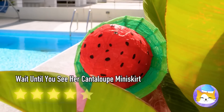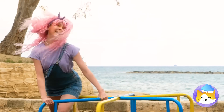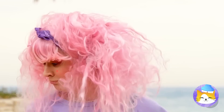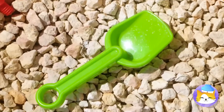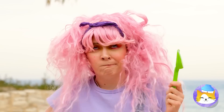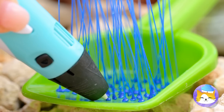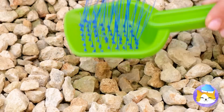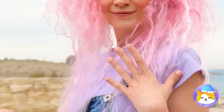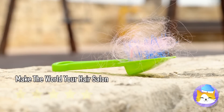A fun day at the park with the wind in your hair — a lot of wind. Maybe too much wind. I don't think you can fix your hair with a shovel. With a few changes, this shovel becomes a brand new brush. That's much better. And look, it even collects hair like a real brush, so you know it works.